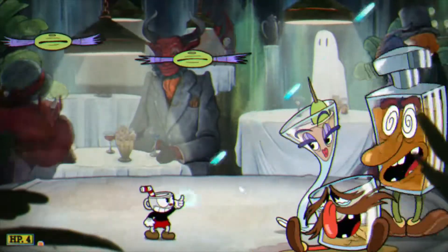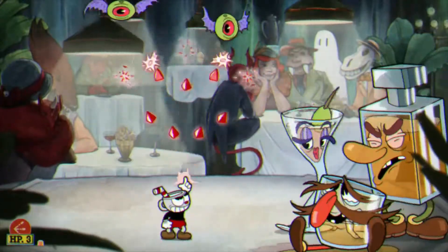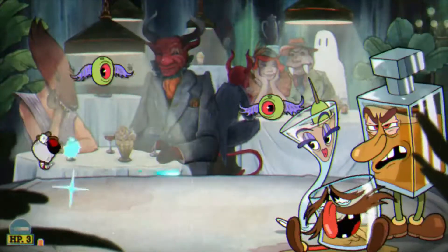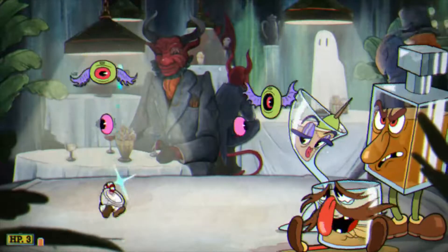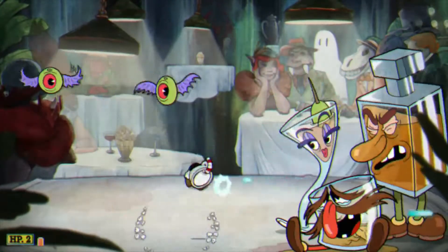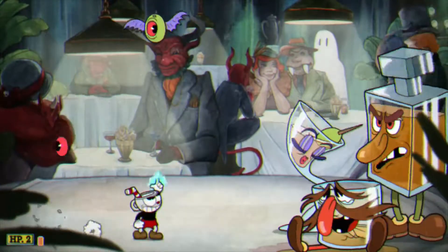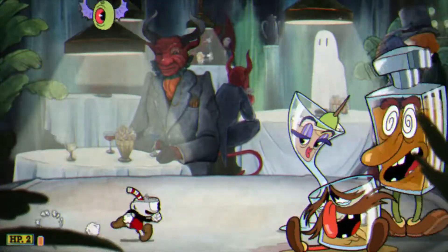Ethan is going to splash over you and he's really easy to take out. Ruminous is the last one you're probably going to take out, and he's going to splash down — you can just quickly dash out of the way.